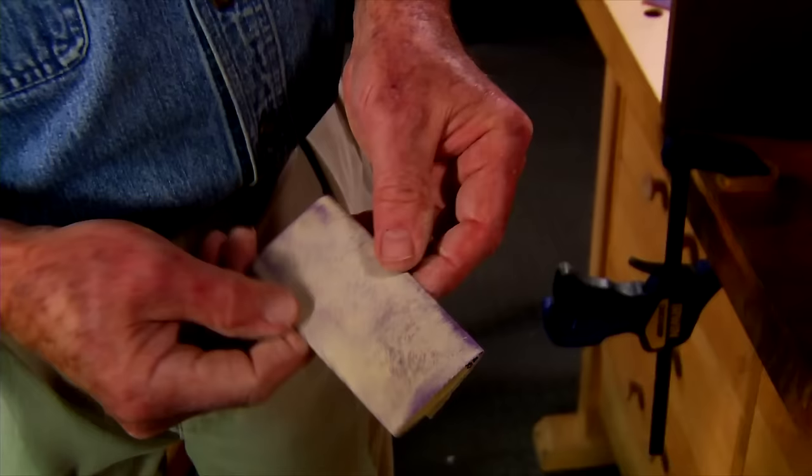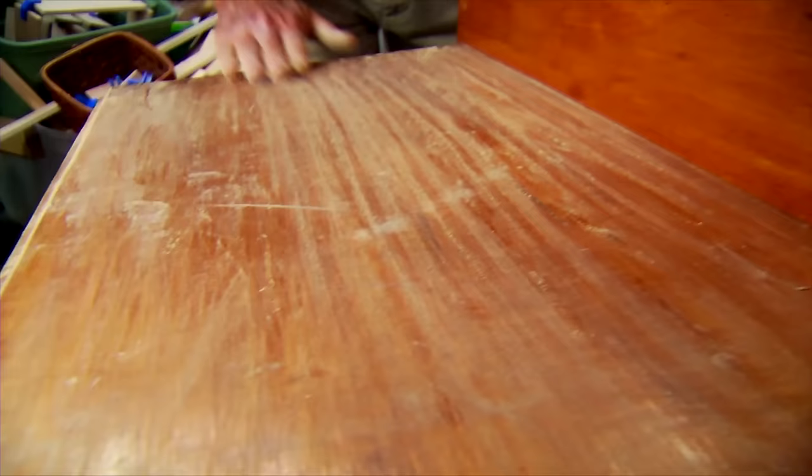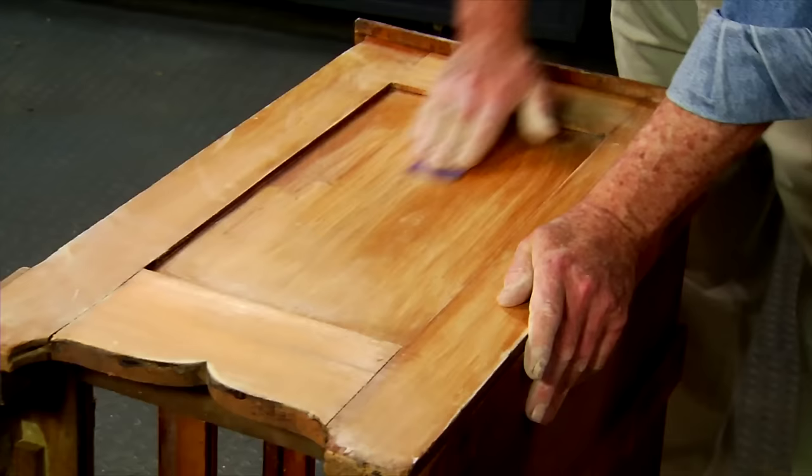I stop at frequent intervals and refold the sandpaper exposing a clean abrasive surface. Always sand with the grain of the wood. Doing otherwise will almost certainly leave scratch marks that may not be visible until you apply a finish. Where two pieces of wood intersect, be sure and sand each parallel with the grain direction. The object here is not to completely remove the existing finish but to eliminate any surface oxidation or loose material.